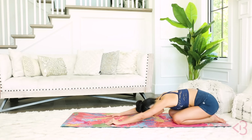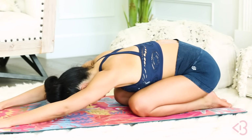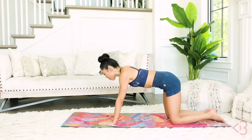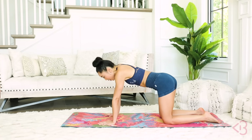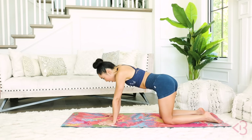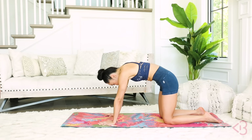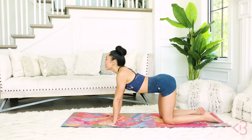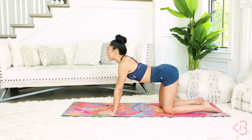Bring yourself into a child's pose. Let that low back decompress and lengthen. Come into tabletop and give me some rotations in the spine in one direction, then the other. And some cat-cows here — that feels so, so good. One more, up.